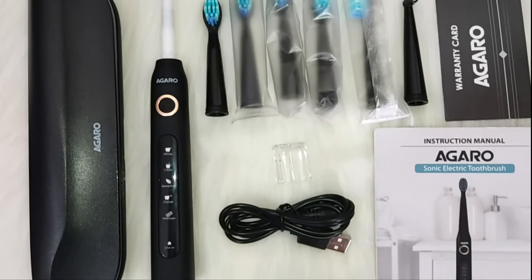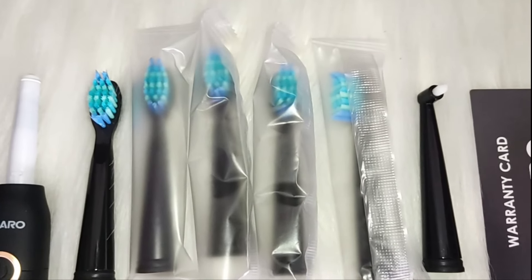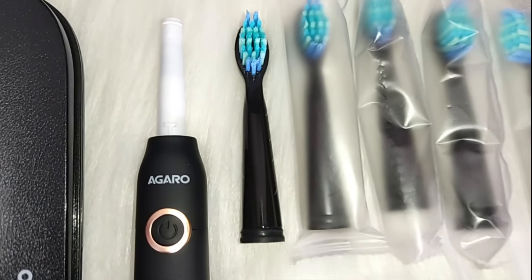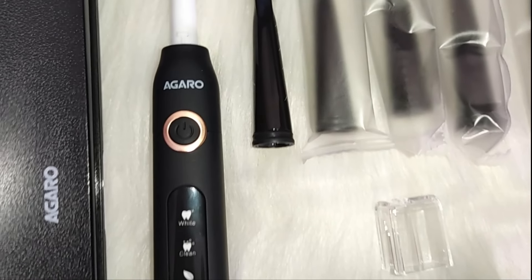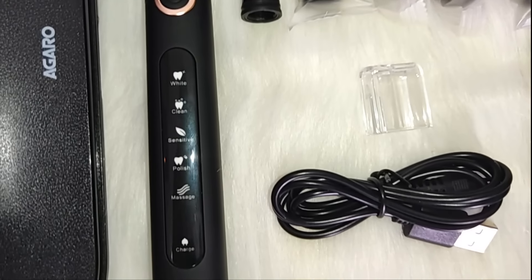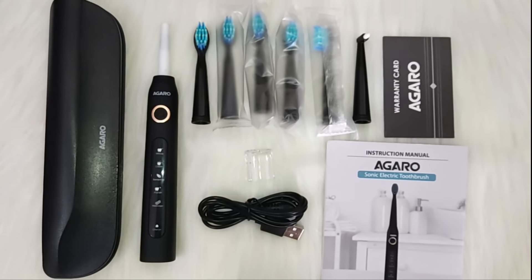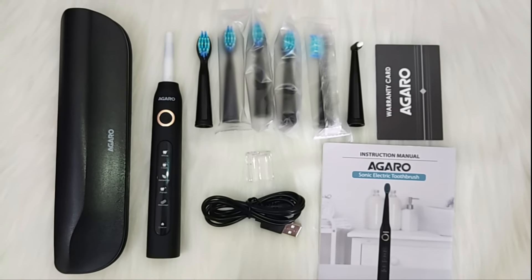In the box, you get a magnetic case, the main body, five dew point brush heads which are designed to fit the topography of teeth, a cover, a chargeable cable, a warranty card, and a manual.